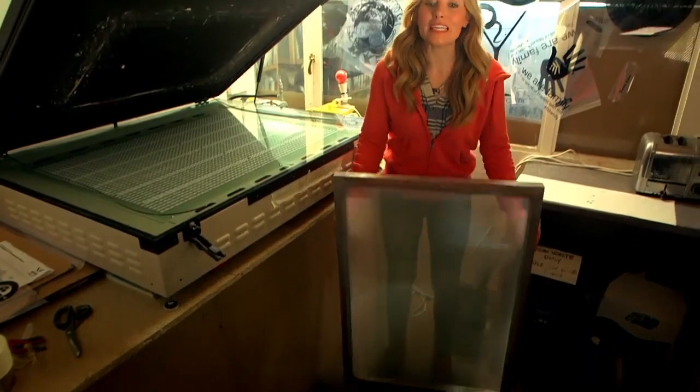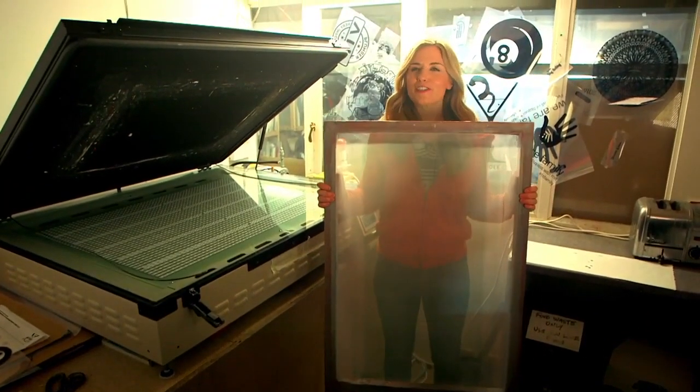For the next step we need one of these. It's called a screen. Can you see there are lots of tiny, tiny holes all over the screen? This material is called mesh, and those tiny holes let the ink for our picture pass through the screen and go onto our t-shirt.